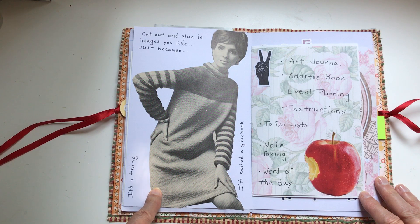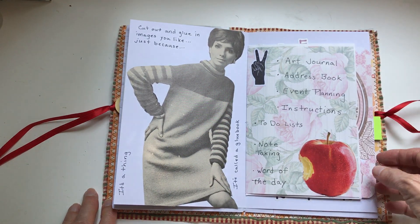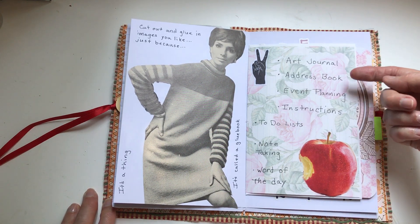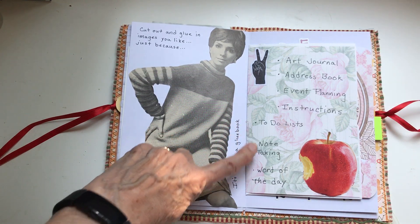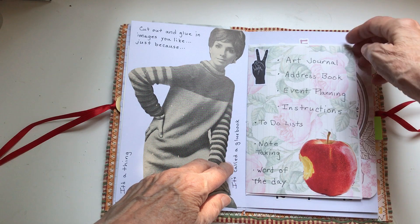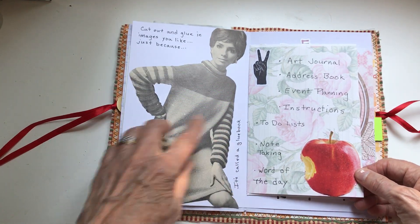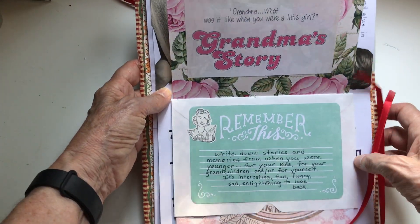You can use it as a glue book — just cut out images. I personally like to cut things out of magazines while I'm watching TV, and you can just paste them in here and use it as a glue book. And then here are some other ideas: art journal, address book, event planning, instructions, to-do lists, note-taking, word of the day. One of my favorite journal artists does a word of the day on hers — it's really cool.